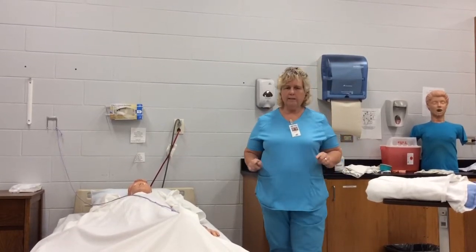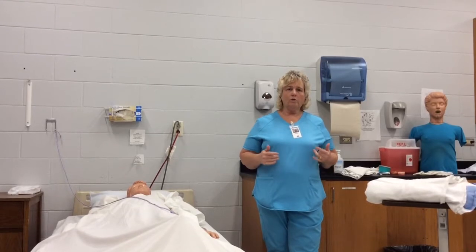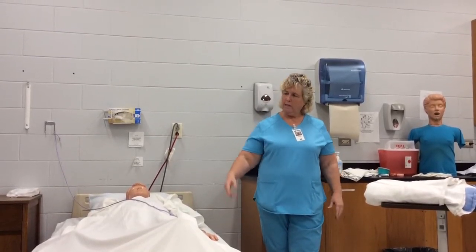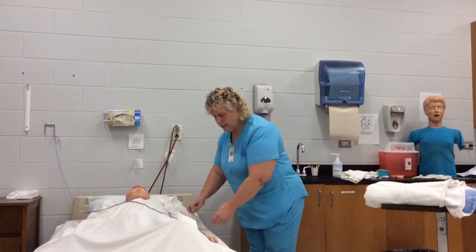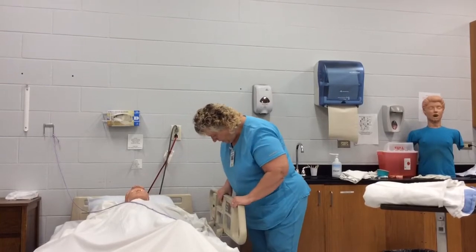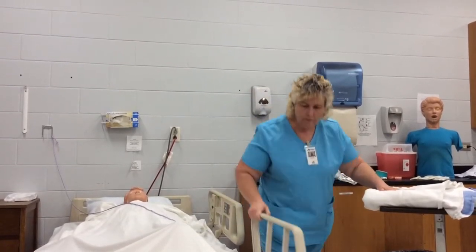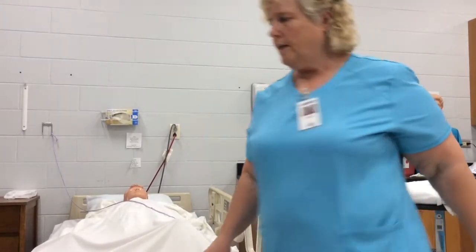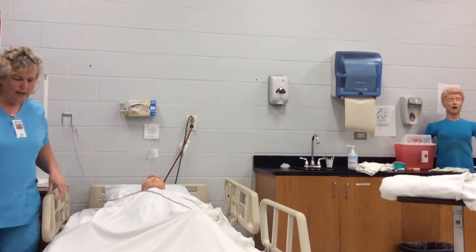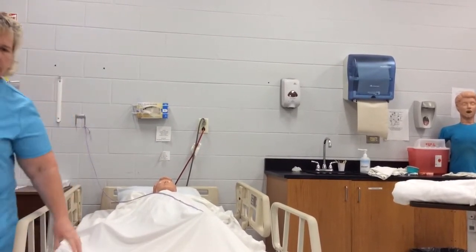I also want to mention that this skill starts on their weak side. The instructor almost always makes the side that you're standing on the weak side. So this is the weak side, that's the strong side. The next thing we're going to do is raise the rails, because the rails are up if the bed is being moved up or down. It's a critical step — if you miss this, you will not pass this skill.